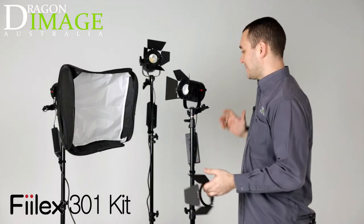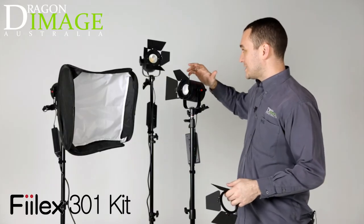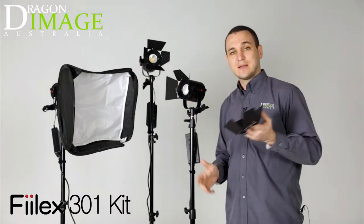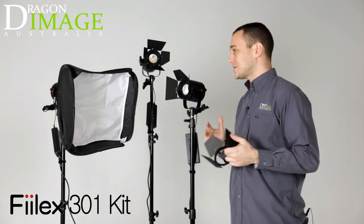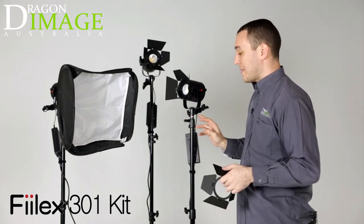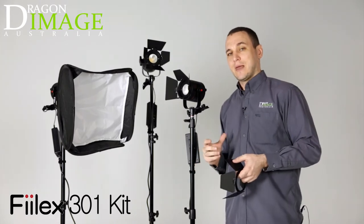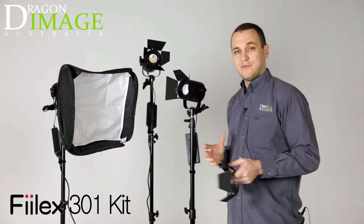So here we have the three heads all set up. As you can see, three heads, one soft box and three sets of barn doors. Sometimes you may not need to use a soft box, so having that extra barn door is handy. All these are mains powered but you can get an adapter for battery powered. But let's quickly set it up for our interview.